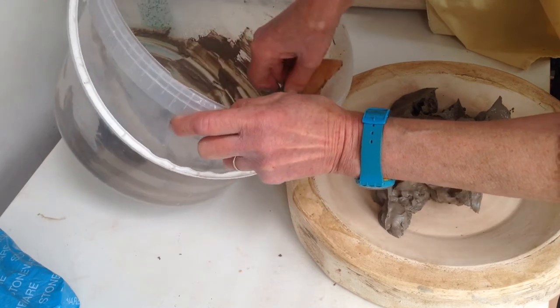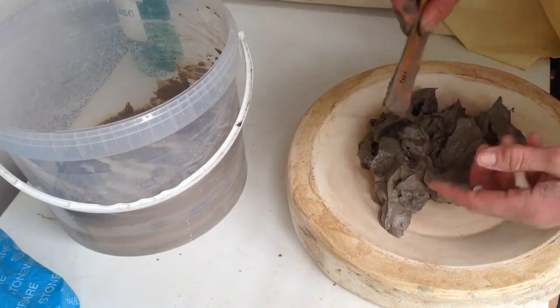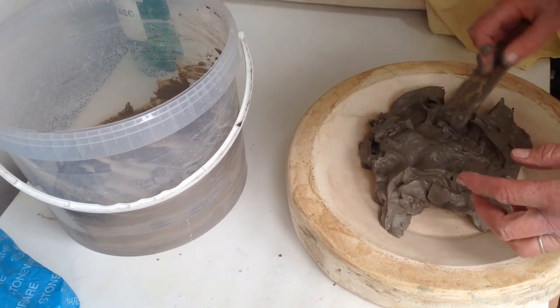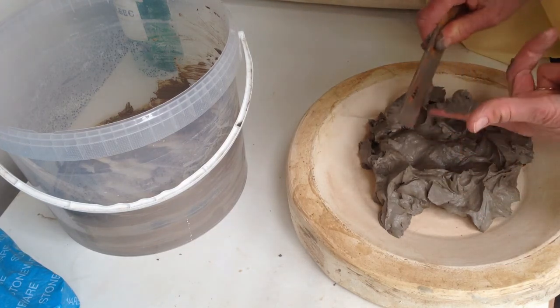Keep an eye on it — it'll start to dry off underneath and you can kind of peel it up, move it around a bit until it's firm enough to take off and knead up.